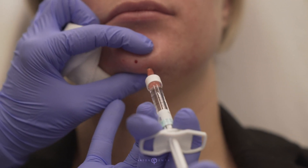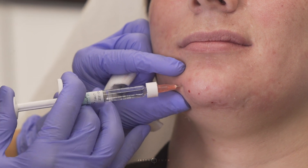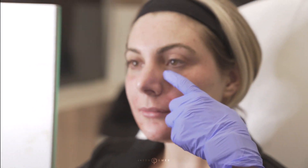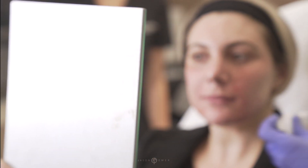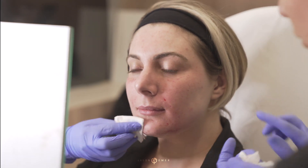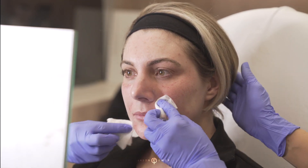What I want to do now is just do a little bit of softening around her chin. She does have some nice projection, just soften this area right in here. You can see there's more volume through the under eyes, a little softening of the folds, some minor projection in the chin, and a little bit of lift to the lateral cheeks.